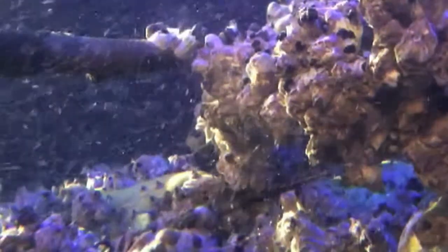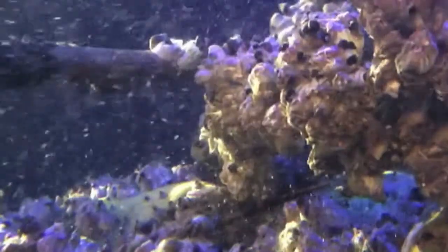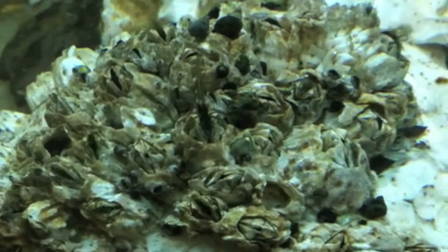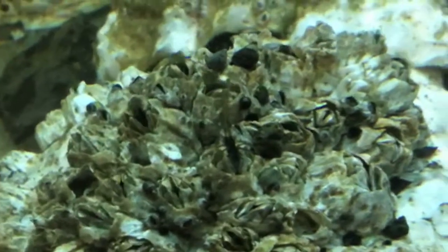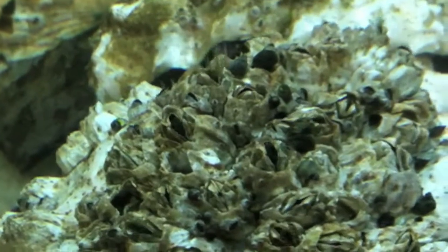For a long time, people have been trying to figure out a way to stop these organisms from attaching to the hulls of ships, and they've come up with some really good ways for doing it, but the problem is a lot of the paints that they use on the hulls of ships are also very toxic.